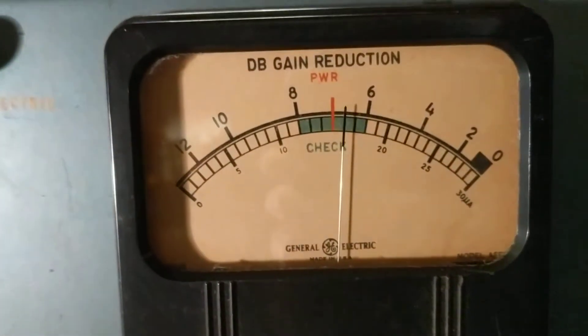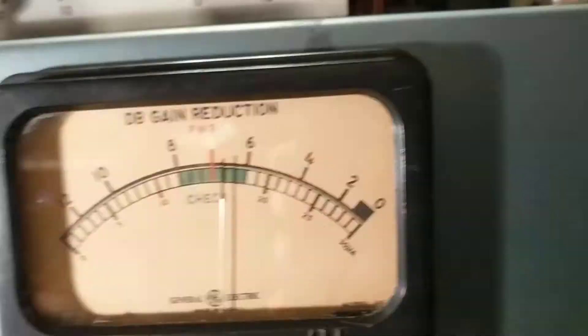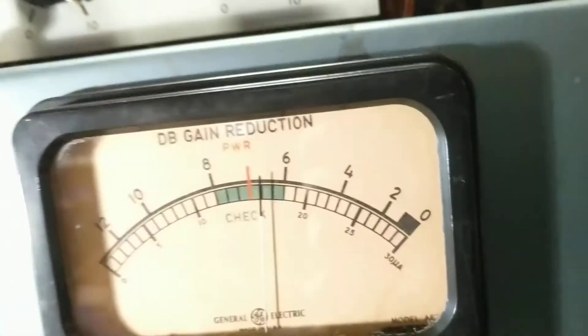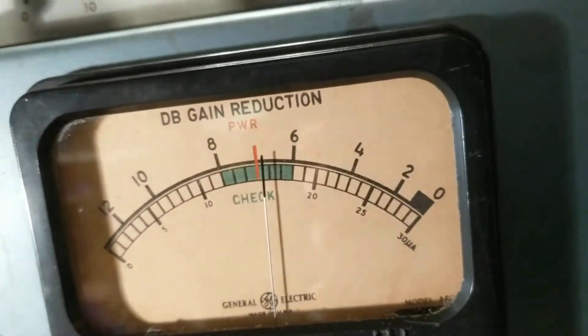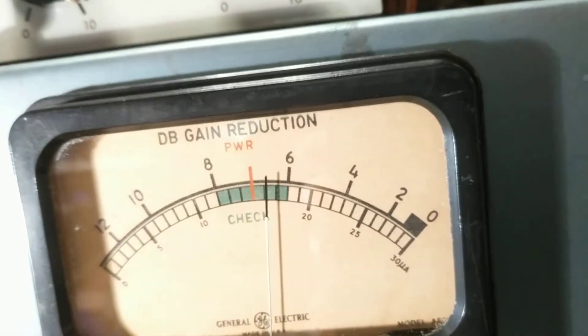We're just looking for the positive and negative rails to be the same. We're looking at the minus rail, and you can see that I can adjust it in a very narrow range. All it has to do is balance.